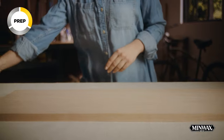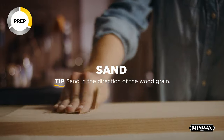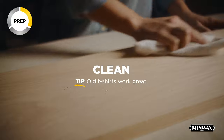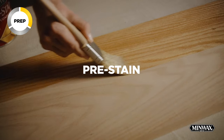Before sanding, make sure the wood is clean and dry. Then start sanding with a 220 grit sandpaper in the direction of the wood grain, and clean off all the sanding dust. When your wood feels smooth, it's time to condition with our oil-based pre-stain wood conditioner.